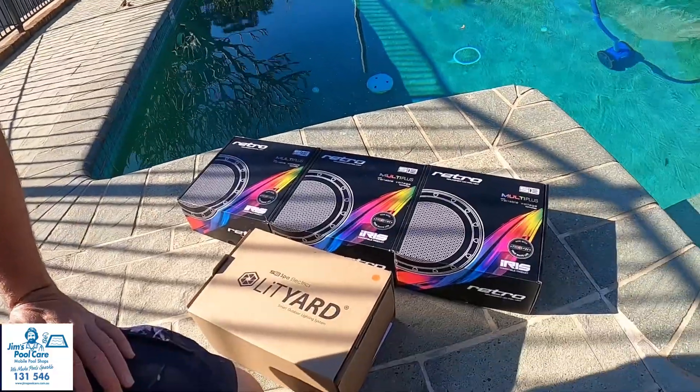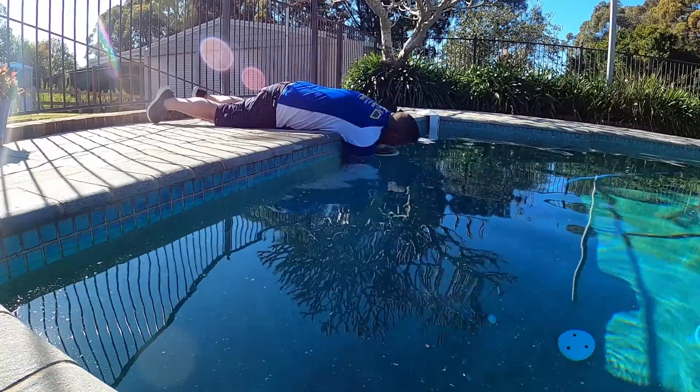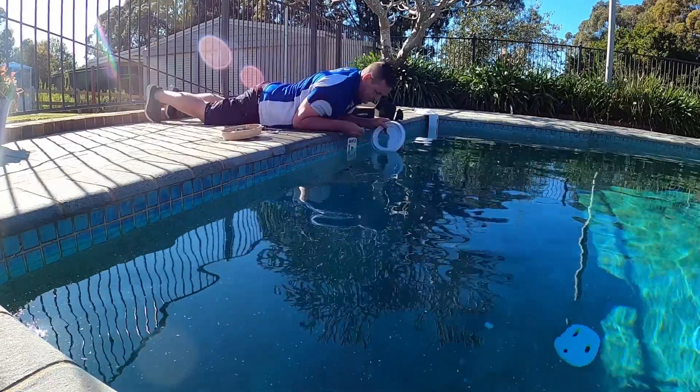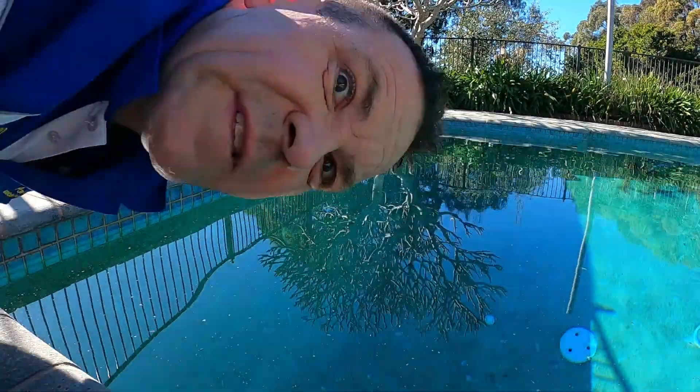Morning everyone — spring is near, so it's time to start thinking about lighting up your pool! Today we're going to be installing the Spa Electrics Multi Plus lights with the Lit Yard outdoor lighting system, so stay tuned and see how we go. That water is a bit chilly!